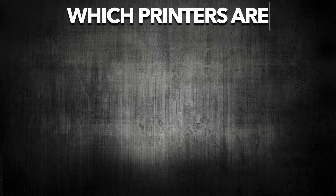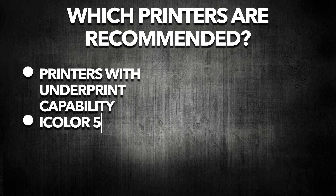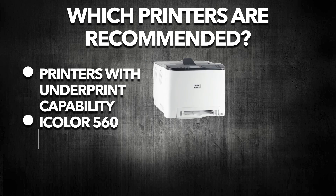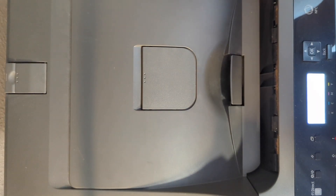If you are looking for a white toner printer to print decals, you want to have a printer that has an underprint capability like the iColor 560 or the iColor 650. Let me show you how to set it to underprint.